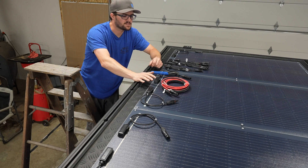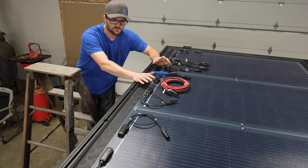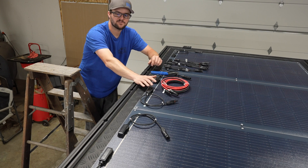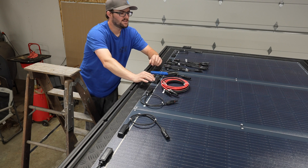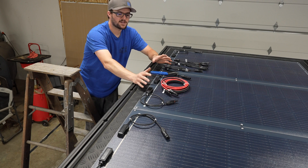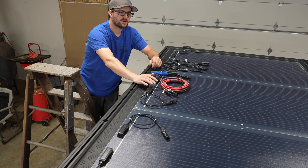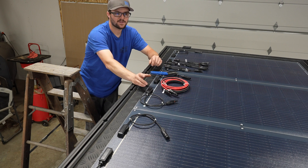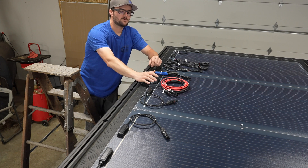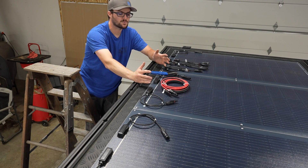Now that we have the panels installed on top of the Alucab, we can move on to the wiring portion. With four panels, we have the positive and negative of each panel to deal with. I want to wire this in parallel rather than series because of the shading — we do a lot of camping under trees, so shade will affect the panels quite a bit. Doing it in parallel will affect it the least; if you have shading on one panel it will not affect the rest, whereas in series it would.